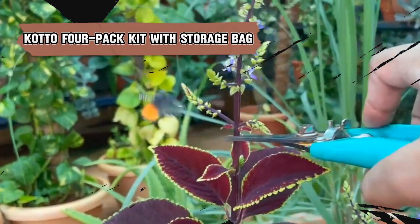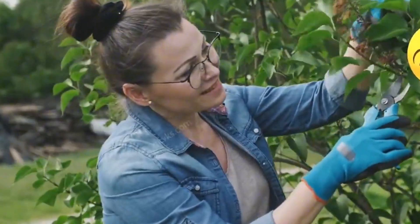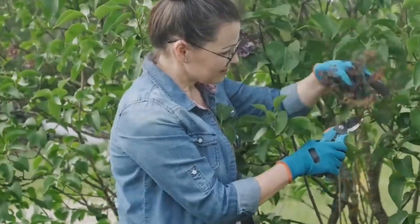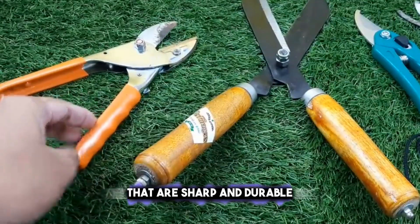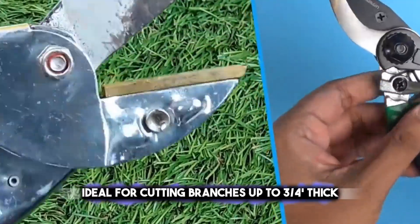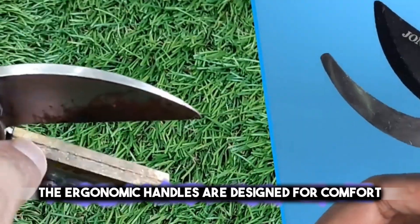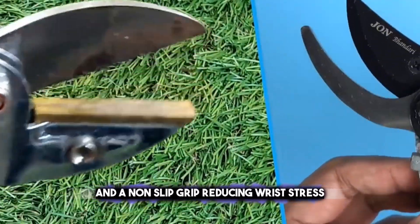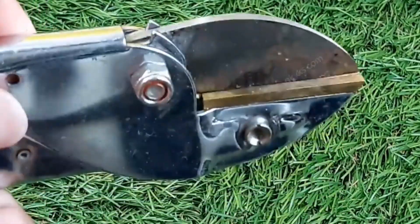Enhance your pruning experience with the KOTO 4-Pack Kit with Storage Bag, a set of shears that promises quality and precision. It includes four stainless steel shears that are sharp and durable, ideal for cutting branches up to three-quarters of an inch thick. Their ergonomic handles are designed for comfort and a non-slip grip, reducing wrist stress. This kit also comes with a convenient storage bag and protective gloves.